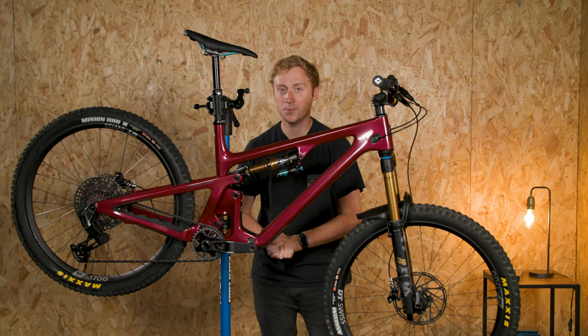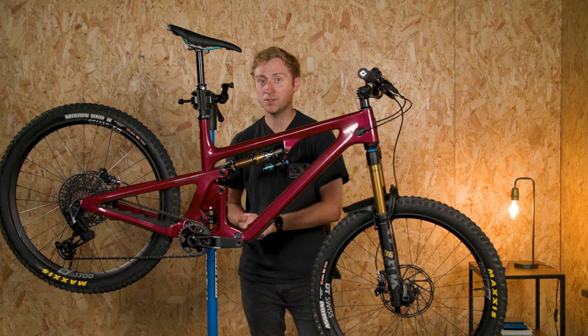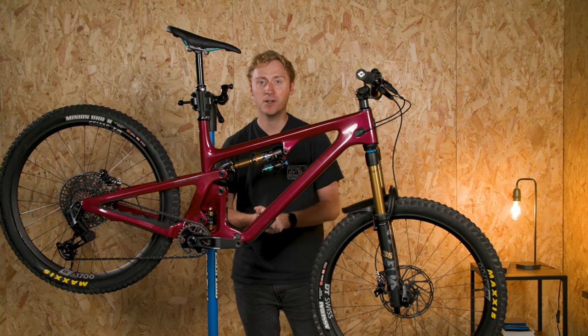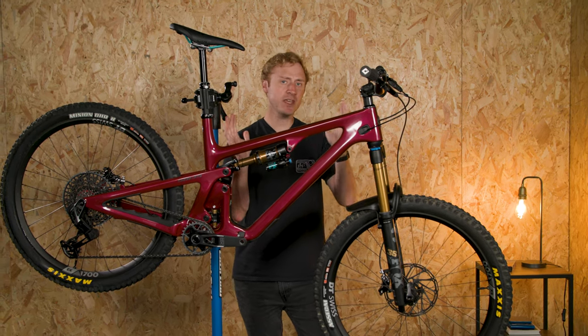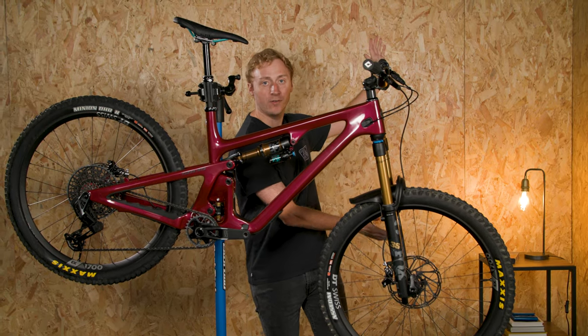Hopefully you've enjoyed this episode of Tech of the Month. If you want to see more, make sure you're subscribed to the channel, keep an eye on BikeRadar.com, and if you want to see even more of the latest tech, why not check out this wonderful video.